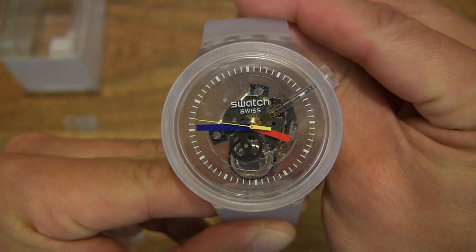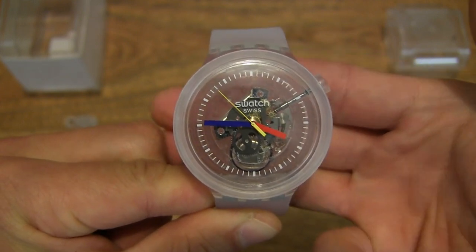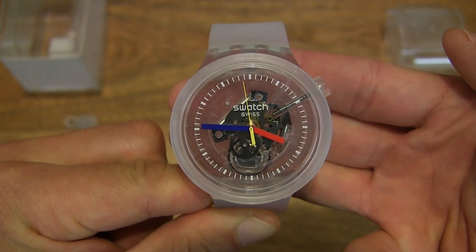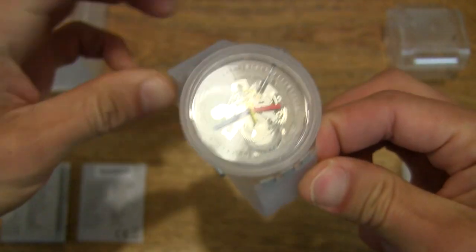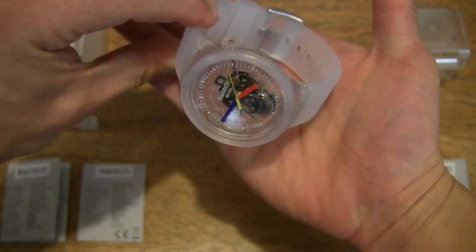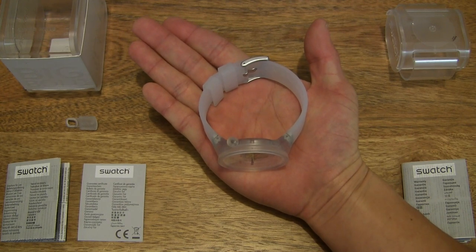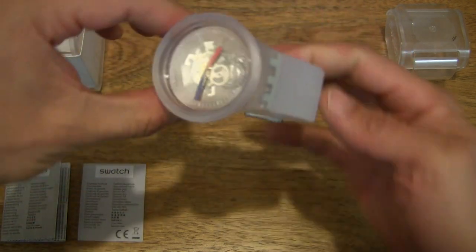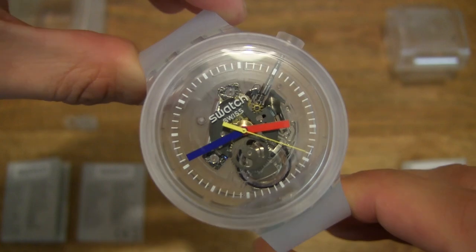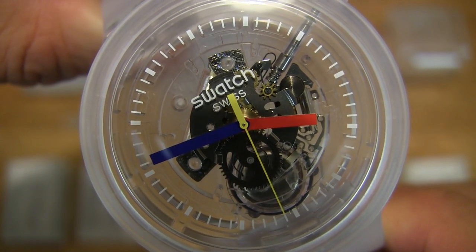Looking through the case of the watch and through the movement contained within it — you can see my fingers behind the watch itself. Very cool. The 47mm case size watch, resting in the palm of my hand again to give you some sense of size and scale. You can see that minute and hour track around the circumference of that clear dial, and the depth of the dial as well.